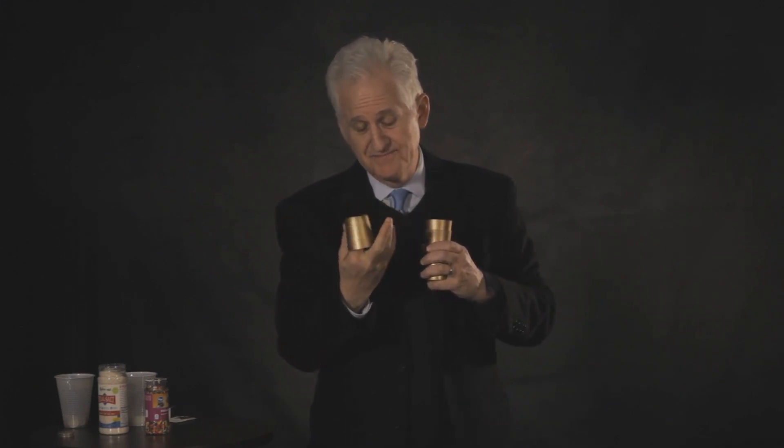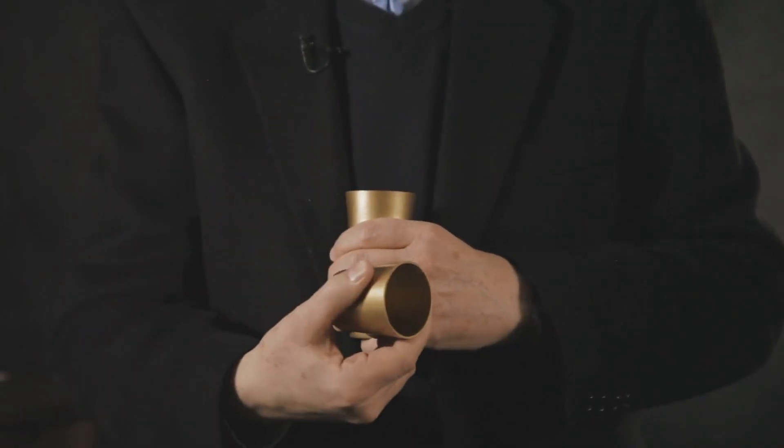Hi, I'm Danny Orleans, and I'm so excited to show you this new product, the Amaze Cups. You get three beautiful gold cups that you can show empty,